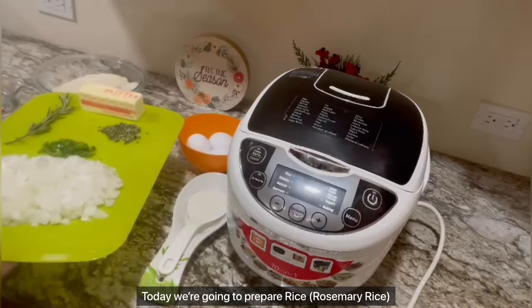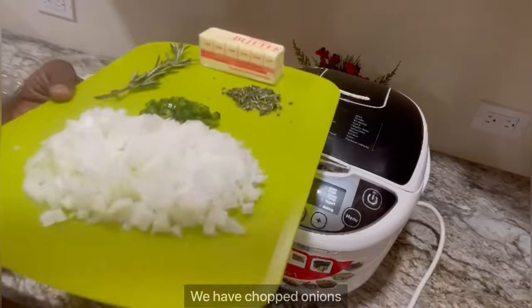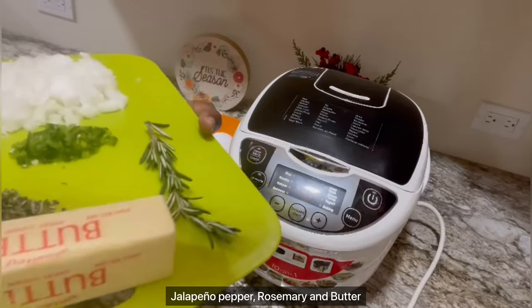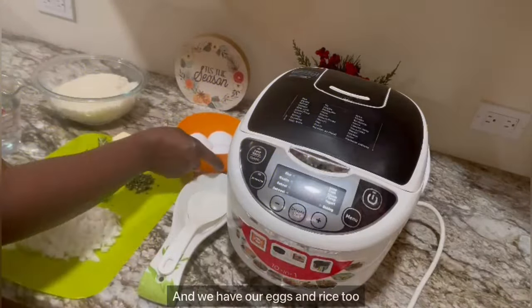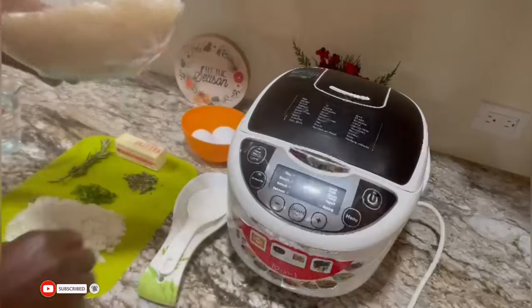Eni, simple yebe ye. Rice — rosemary rice. Yewo chopped onions, jalapeno pepper, rosemary, and butter. And eggs — three eggs. And dawo yeye rice.